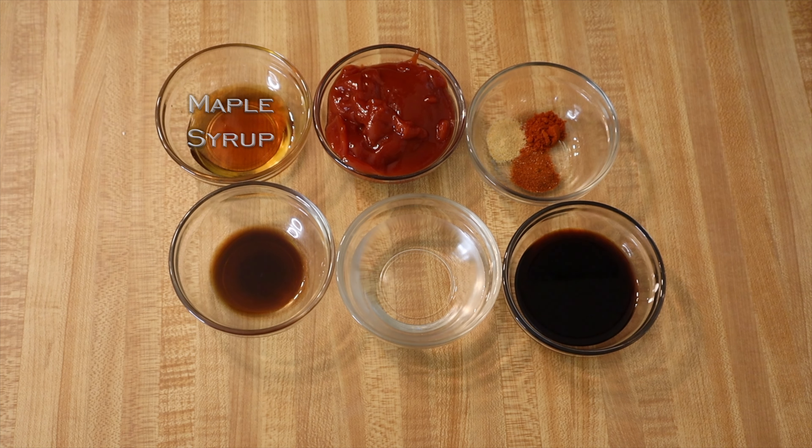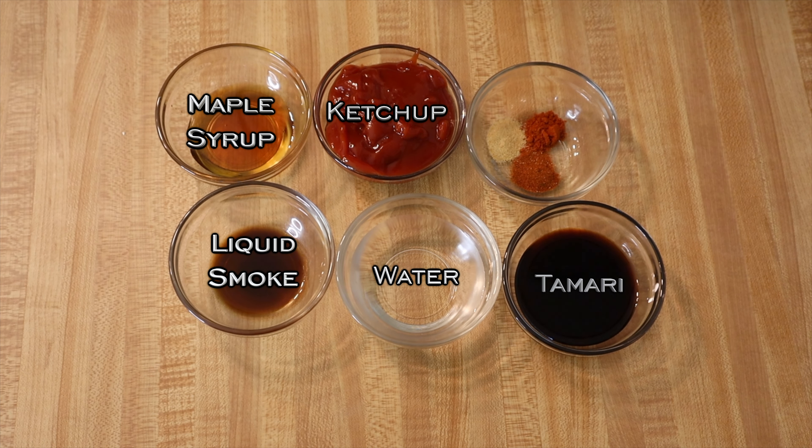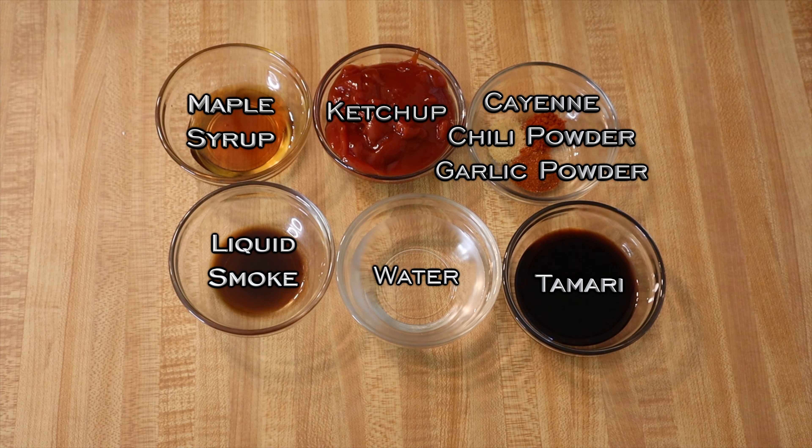For the barbecue sauce we have some maple syrup, liquid smoke, water, ketchup, tamari sauce, cayenne pepper, chili powder, and garlic powder. All I'm going to do is add everything to a pot, mix it together, get it heated up, reduce it down, and then set it aside and begin with the tempeh. I'm going to add the water, tamari sauce, liquid smoke, maple syrup, the spices, and ketchup.